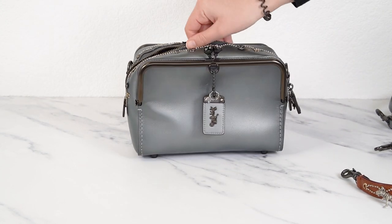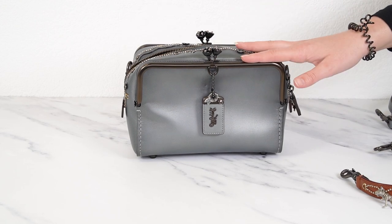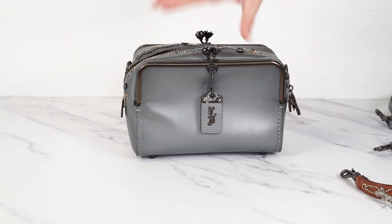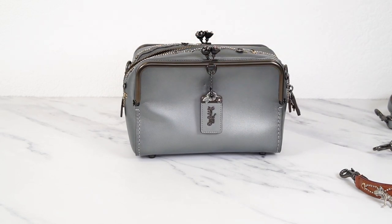This is just such a good little bag. It's a cute size and I like how wide it is. You've got the kiss lock pockets on the outside that are full length, so you can put your phone out there and have other stuff in the middle compartment. It's easy to keep organized.